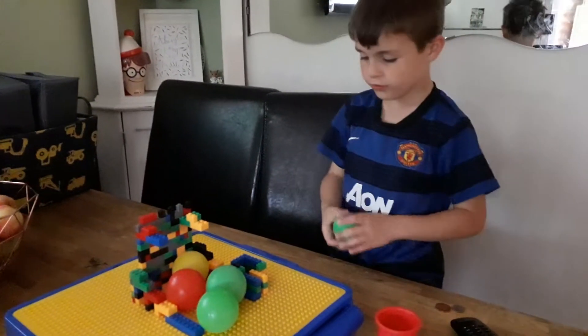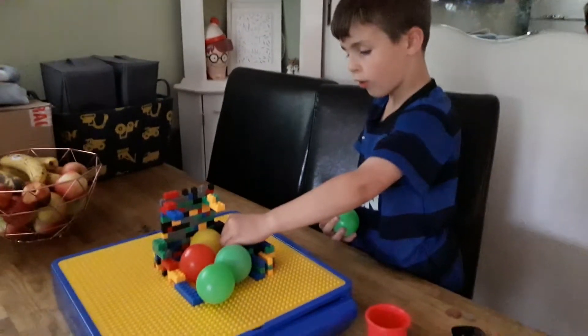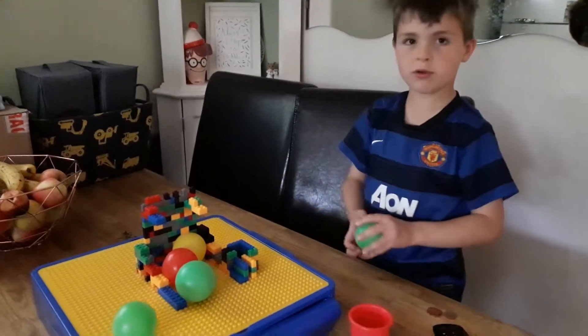And if you want to try making these, you just need all the Lego parts, and I'll teach you if you want me to.